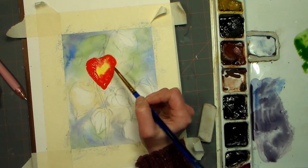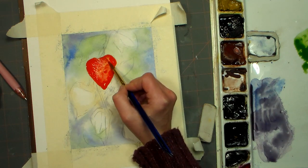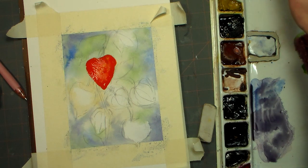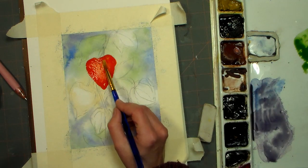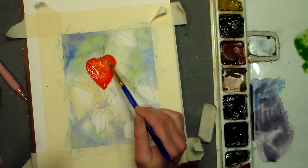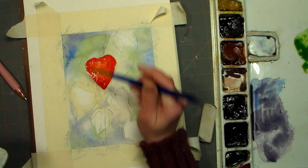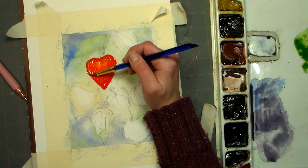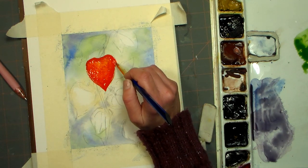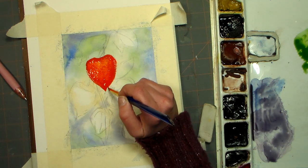The cadmium colors are very opaque — you can see how much they cover up the pencil lines because they're mineral colors. They tend to have larger particles and are easy to lift because they sit on top of the paper instead of soaking in and staining it. I'm just gonna use the tip of my brush to bring it down to a point.